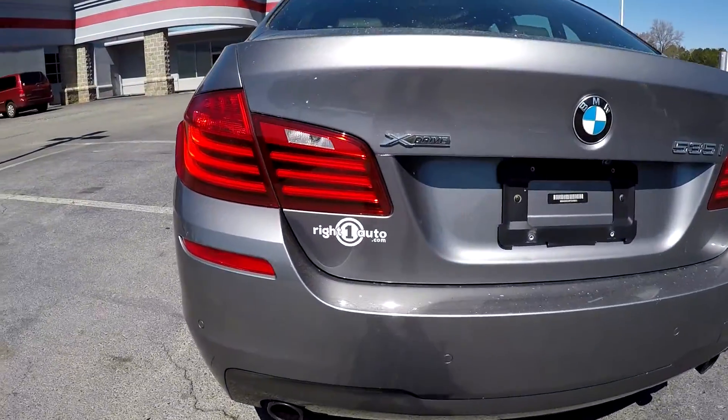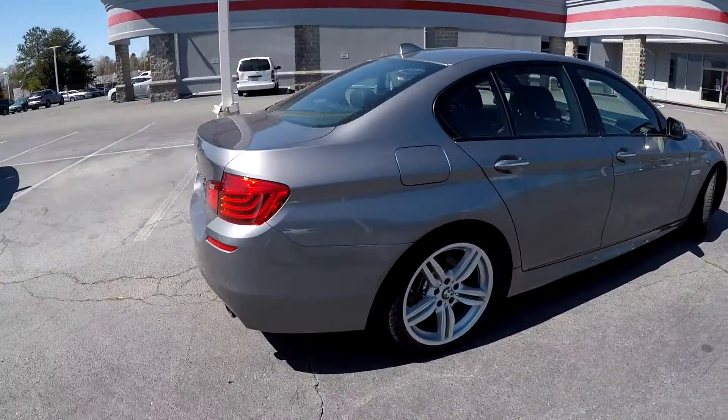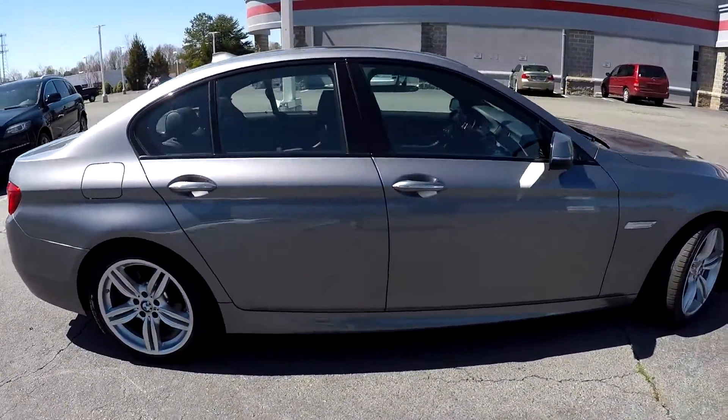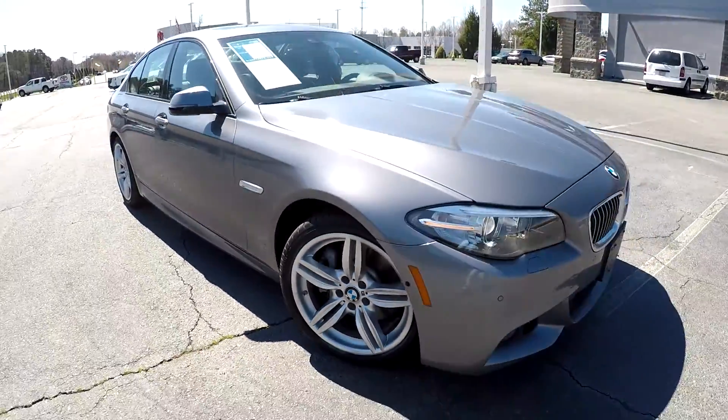This is going to be the X-Drive, as you can see. You are going to have dual exhaust back here, very nice clean bumper. As you're finishing up here on the passenger side, everything over here is clean as well. You can also come down here and see that you're going to have some nice clean alloy wheels.